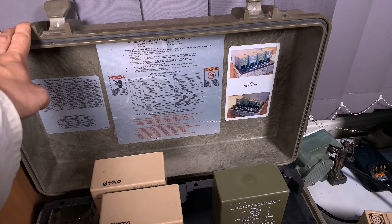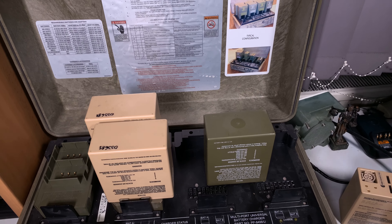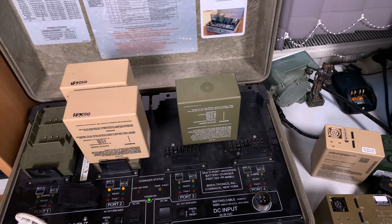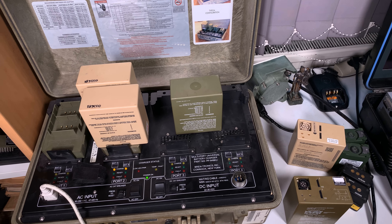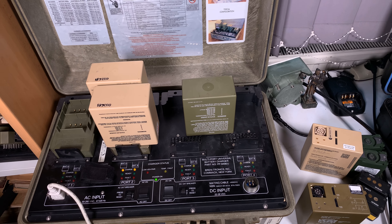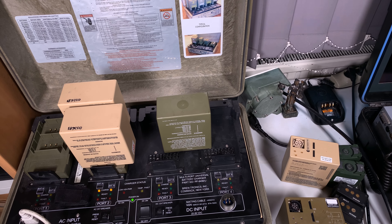It can all be moved in this very nice case. That's how I take care of our batteries. I hope you found that interesting — thank you very much for watching, see you next time, bye bye.